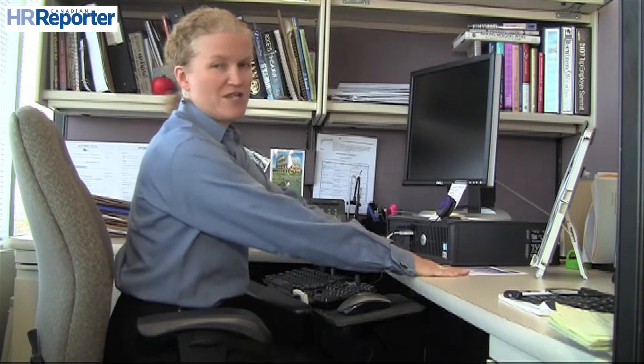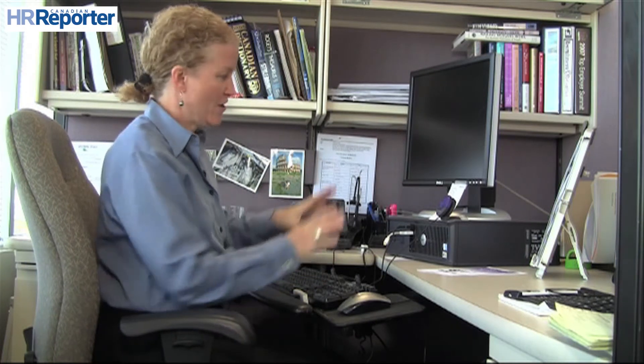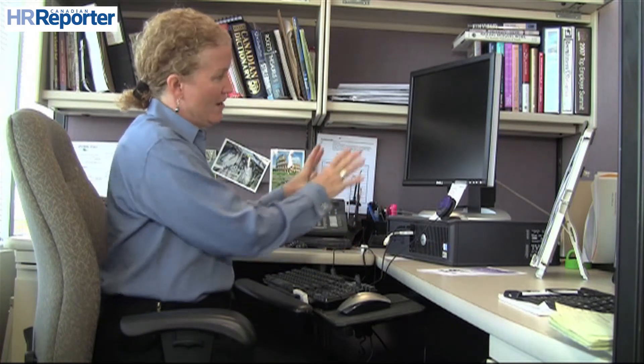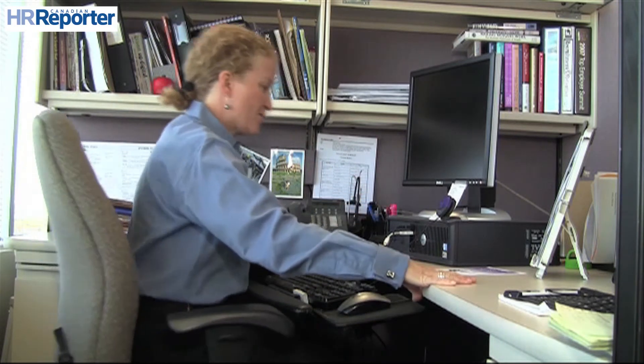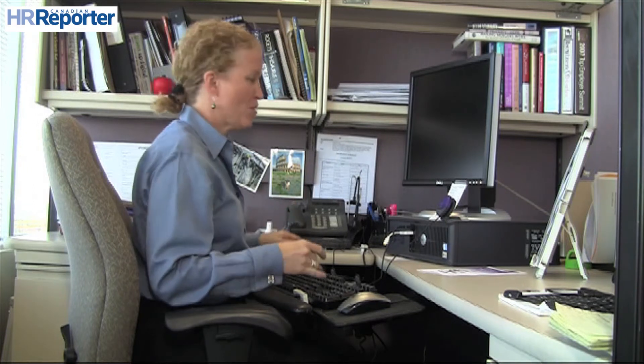One of the first things you need to do when setting up your workstation is — most people think they should set up their chair, workstation, and computer for their feet. But in fact, what you should do is focus first on your upper body and get that set up properly first.